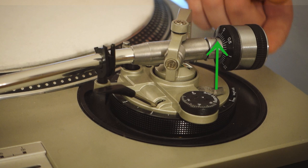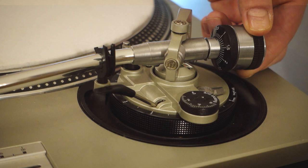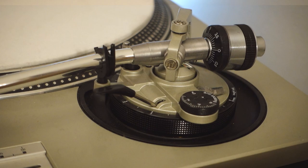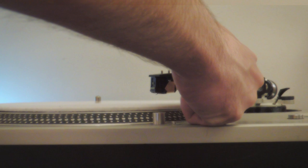To apply tracking force, hold the counterweight from the back and turn it counter-clockwise to the desired value. The stylus tracking force control will indicate the weight applied to the vinyl record during playback. Setting the tracking force too high will wear out your vinyl faster. If your cartridge recommends a range of two to five grams, try setting it around three or three and a half grams and do a listening test. The tonearm is now perfectly balanced and the stylus tracking force correctly set.